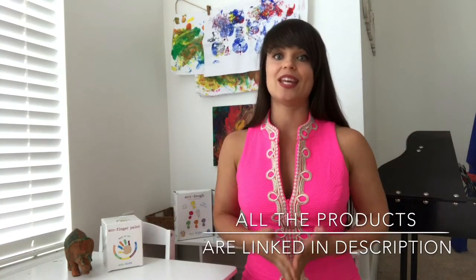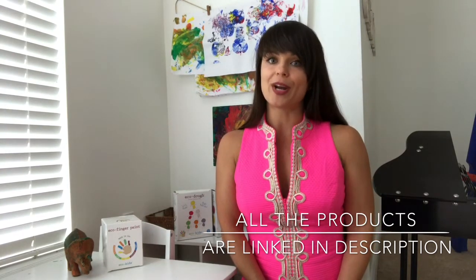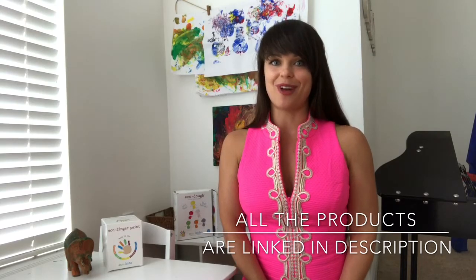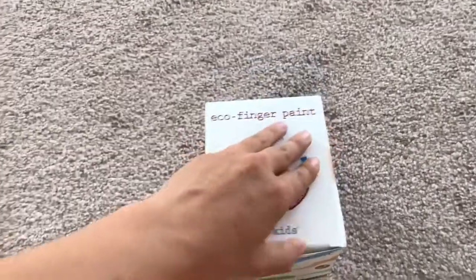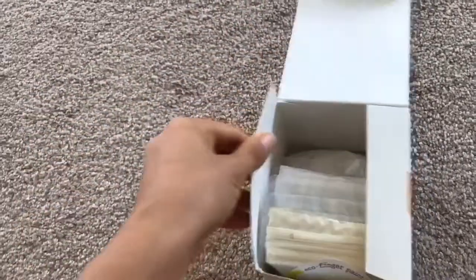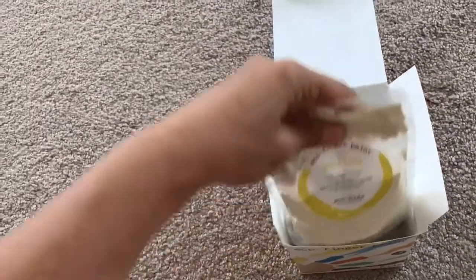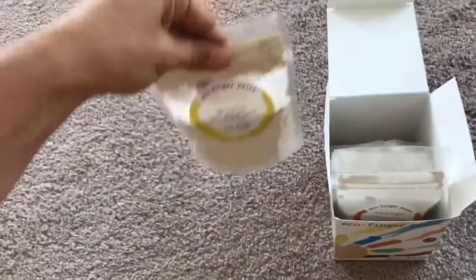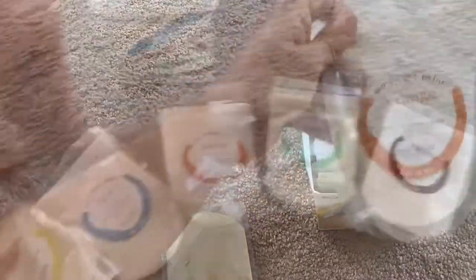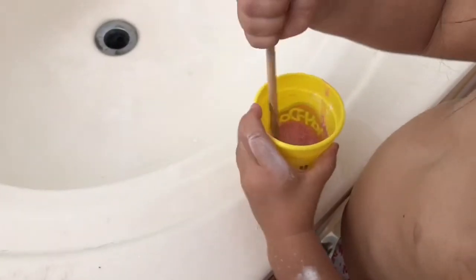So now let's get to it — the all-natural art supplies. Some of them I absolutely loved, some of them were a little bit different from what I expected, so keep watching to find out. The first art supply is this Echo Finger Paint Kit. It comes in a lot of pouches inside in powder form, and you can see that's how it looks when you open the box. It's all-natural, and the ratio is one-to-one powder to water — even a toddler can mix it up.